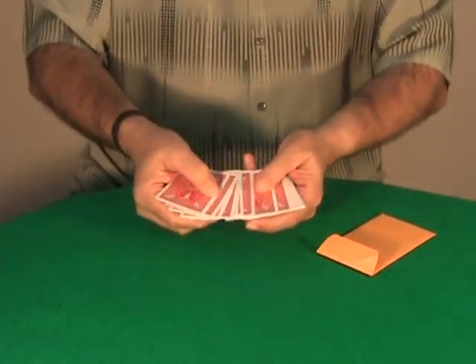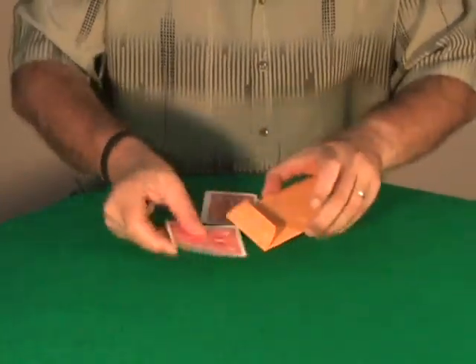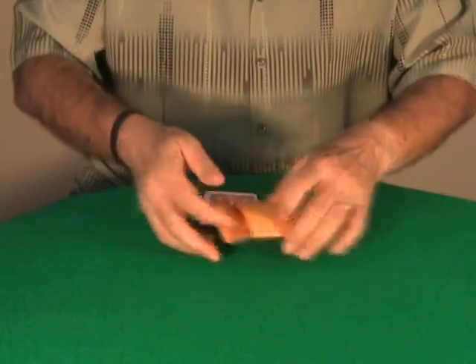Please Rachel, say stop. Stop. This card? Yes. Okay, let's put this card inside this envelope — in this envelope.